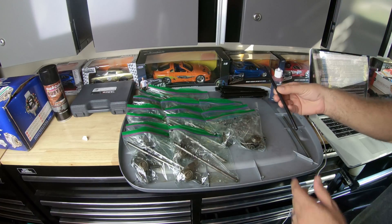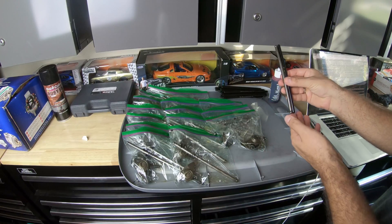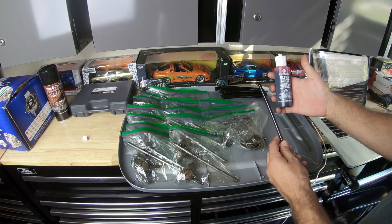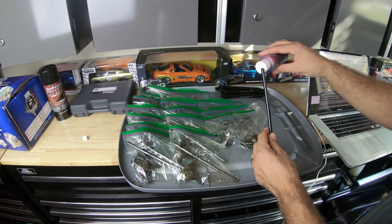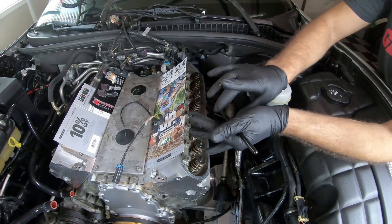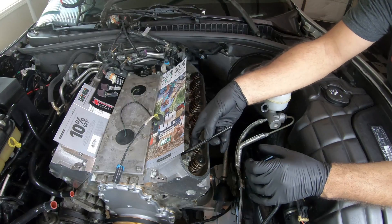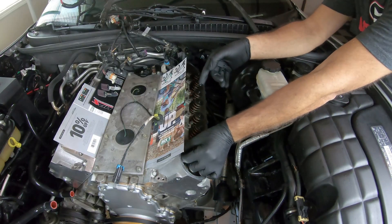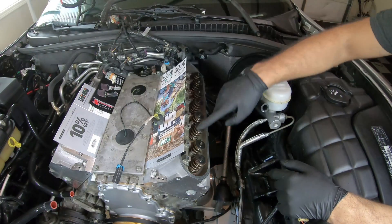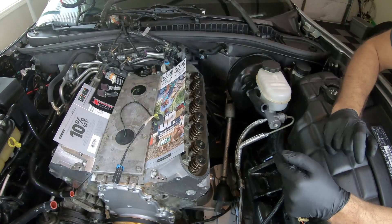I also got new push rods from Tick Performance — they're the same size as the stock push rods. I'm going to be applying some assembly lube to each push rod top and then sliding them in. I'll repeat the same process for the other seven push rods on this side and the other eight on the other side.